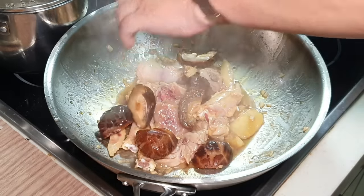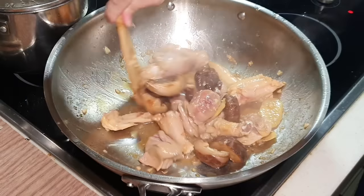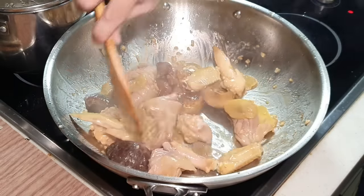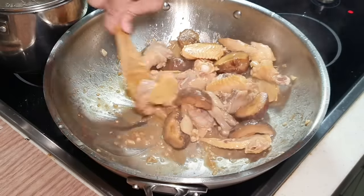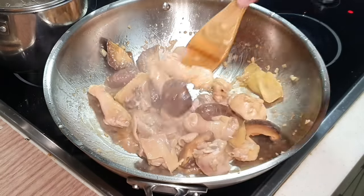I'm going to put in my shiitake mushrooms. I'm going to let the shiitake mushroom really soak out the nice flavor from this chicken stew. Chicken and mushroom are very good friends — put these two together and it always gives you some very nice flavor.